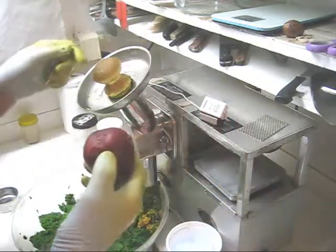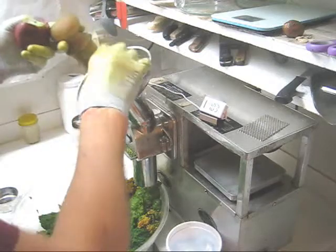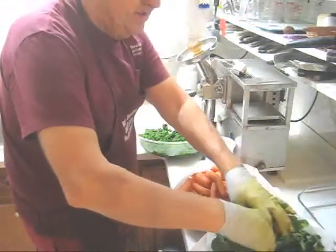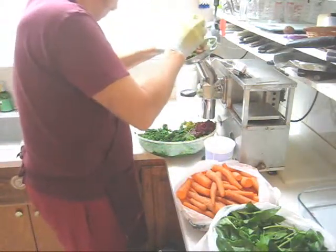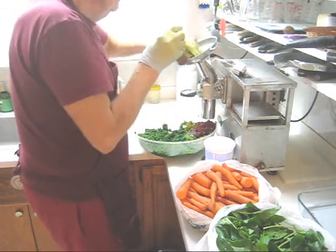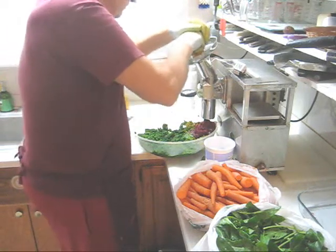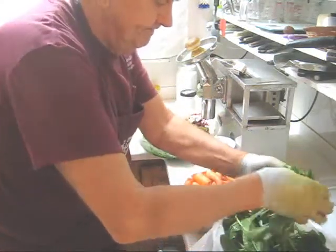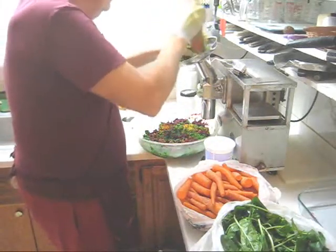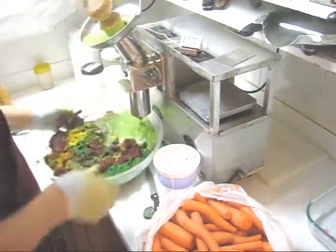Now I'm going to feed in my beet — I've already cut it into quarters, it's too big to go in by itself. Now for the rest of my French sorrel. Don't take too big a handful — less is more. More French sorrel.